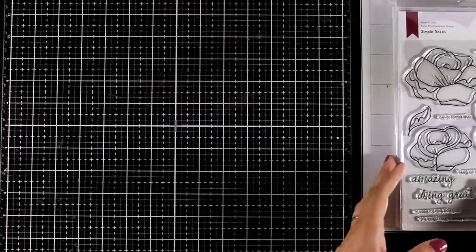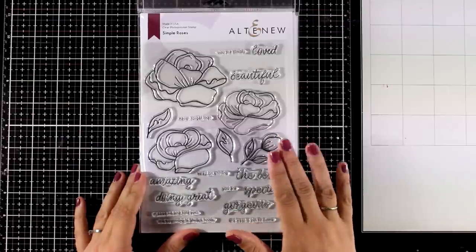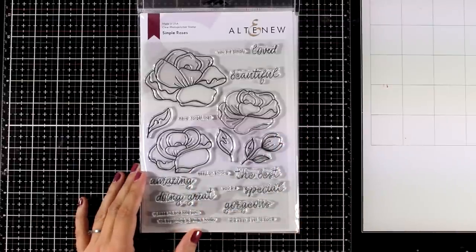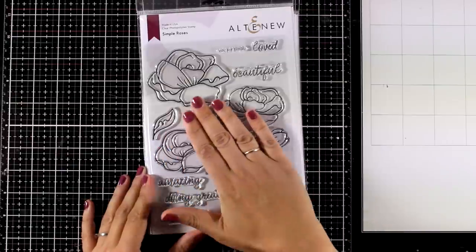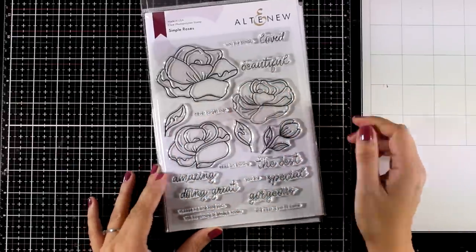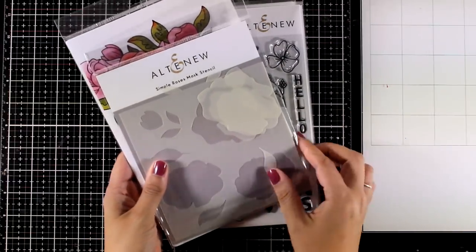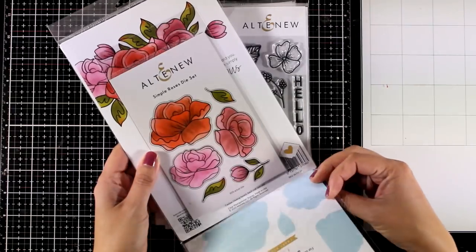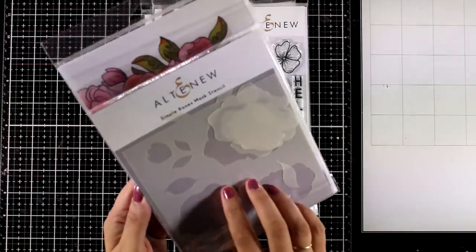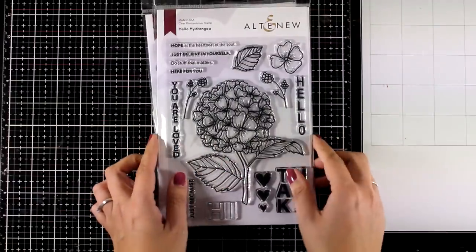Now let's take a look at the flower stamp sets for October. This is my absolute favorite and I will be working with this today — I absolutely love the design on these flowers. These are the Simple Roses. You get different flower sizes so you can create your own flower composition. There are available masks as well as matching dies. I can predict that this stamp set is going to be a big hit this month, so if you like it, go ahead and grab it before it sells out.